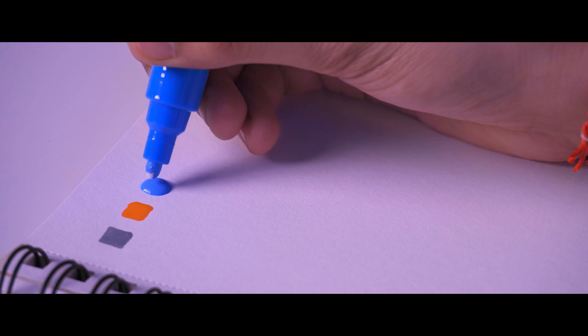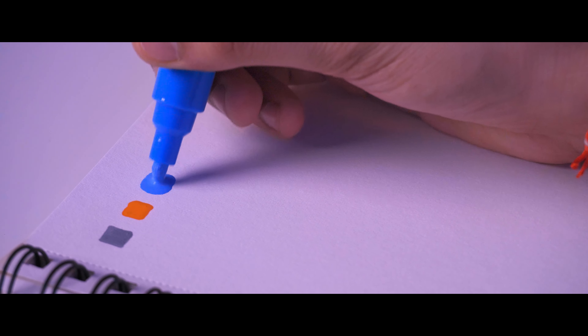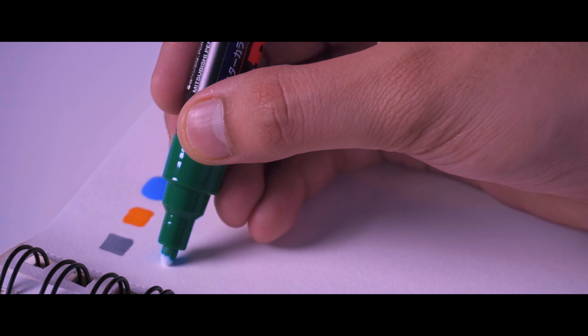The next point is: do not apply too much pressure. One feature of Posca Markers is that you press the nib a little to let the ink flow. But if you apply too much pressure, two things happen: first, the nib will get damaged because it is made of fiber, not metal. Second, the ink will leak excessively from the nib, wasting your ink. So always keep in mind not to apply too much pressure, to protect both the nib and the ink.